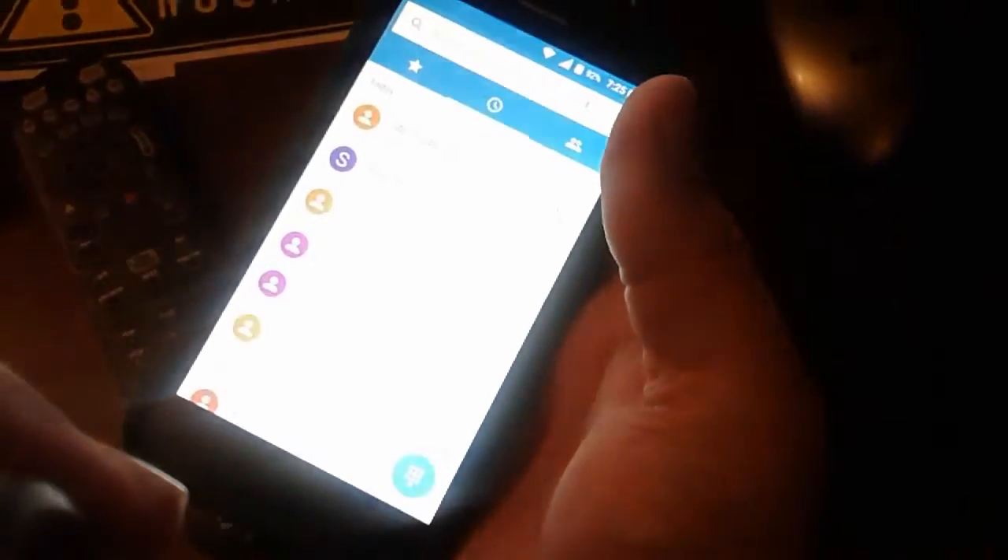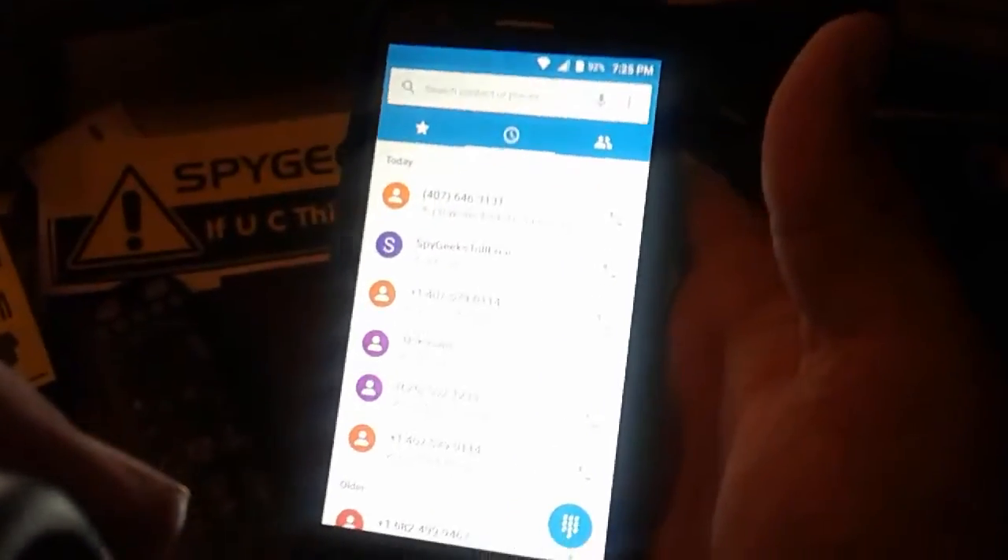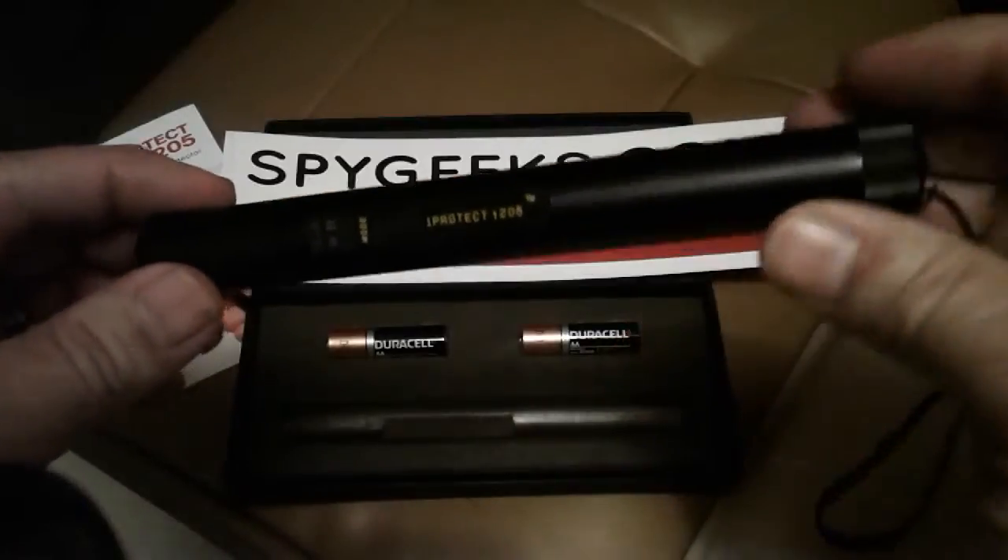This one should be obvious, guys, but turn off your cell phones too. This puts out radio frequency. Tracking devices and cell phones all transmit on a cell phone network. Turn those things completely off or put them in airplane mode.